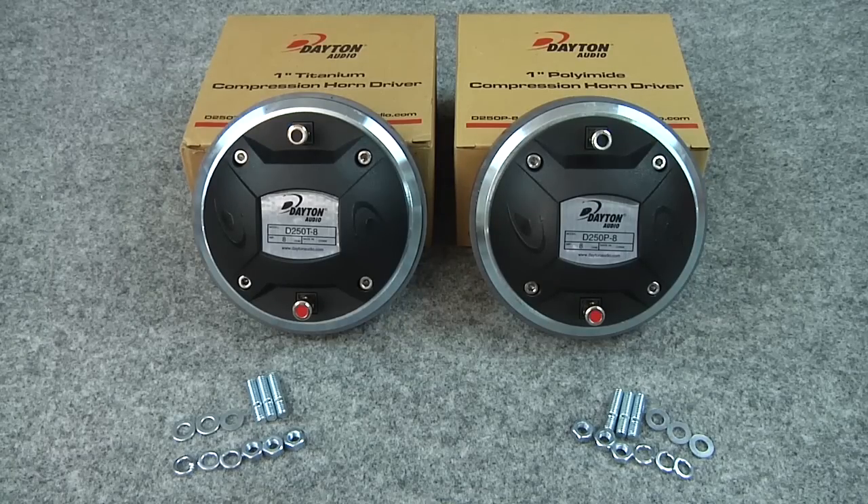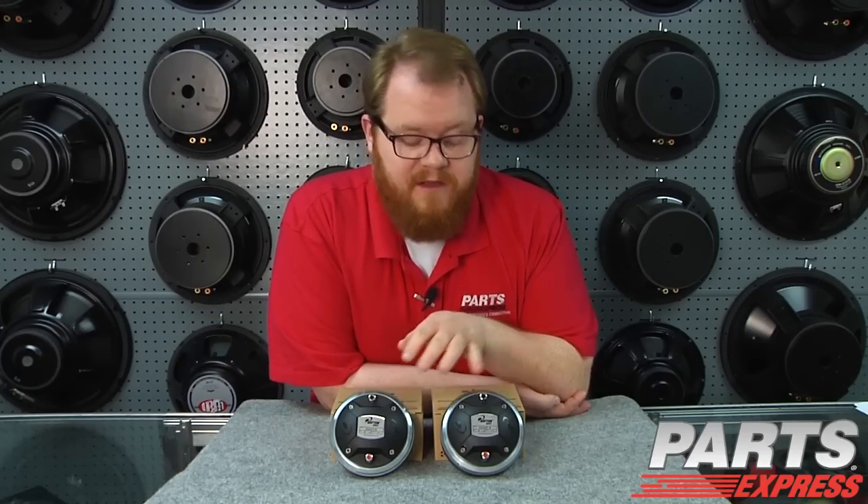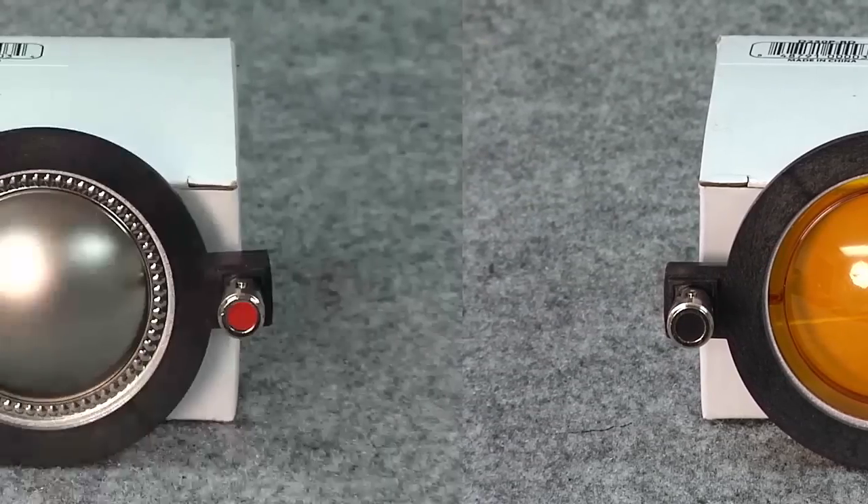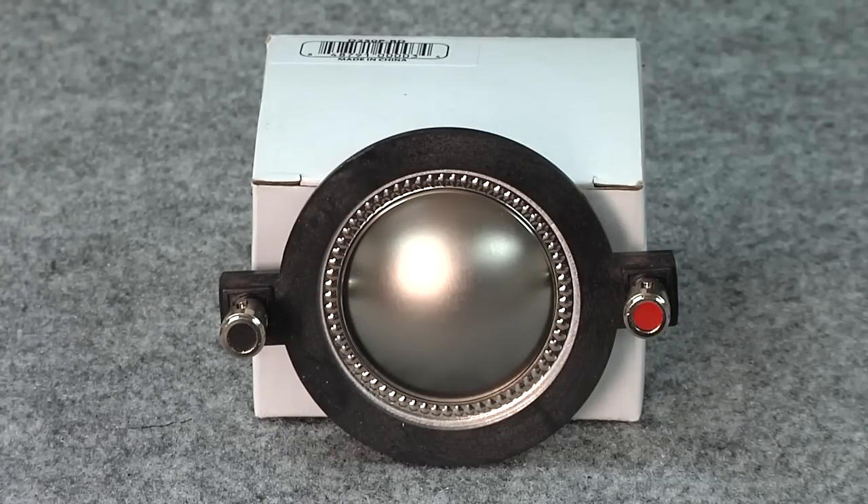Today I'd like to show you two new compression drivers from Dayton Audio, the D250P-8 and the D250T-8. These drivers are identical except for the composition of their diaphragms. The D250P-8 has a polyamide diaphragm, whereas the D250T-8 has a titanium diaphragm.